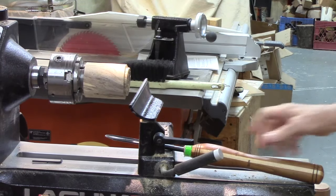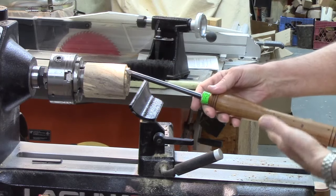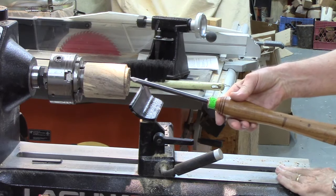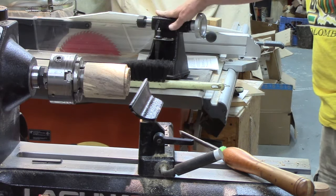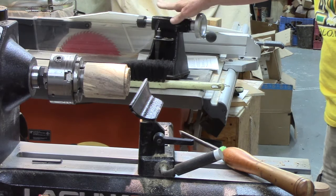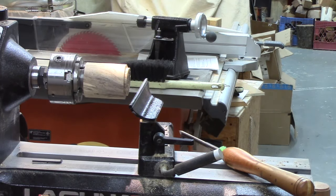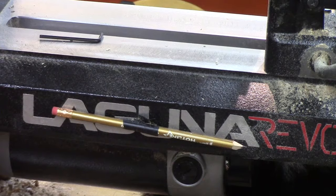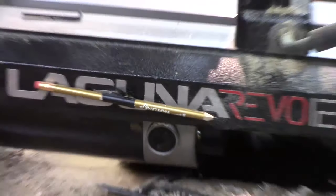For most of my spindle projects on the Laguna, I'm using a chuck where the handle extends and bumps into the tailstock, so I'm having to remove the tailstock far more than I would on my Powermatic with a bigger distance between centers. I move it over to my table saw, which is fairly convenient. I think this is driving me toward buying the 10-inch extension to avoid moving that tailstock so often. A tip I use on my Powermatic: take a pencil, wrap it with a rare earth magnet and some electrical tape, and it sticks right on your lathe so you've always got a pencil handy.